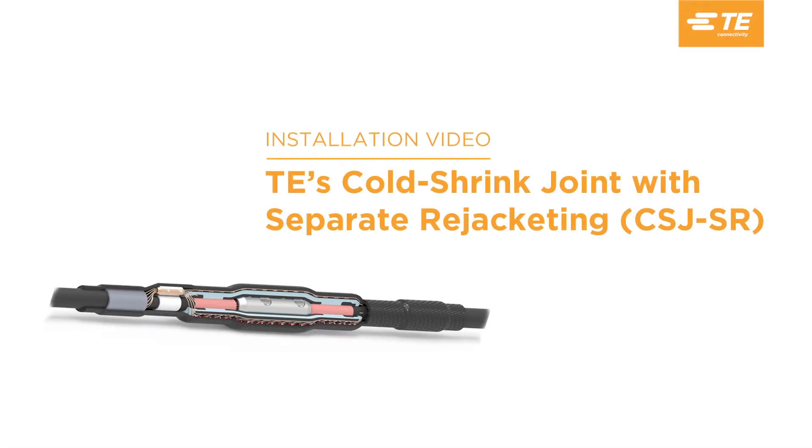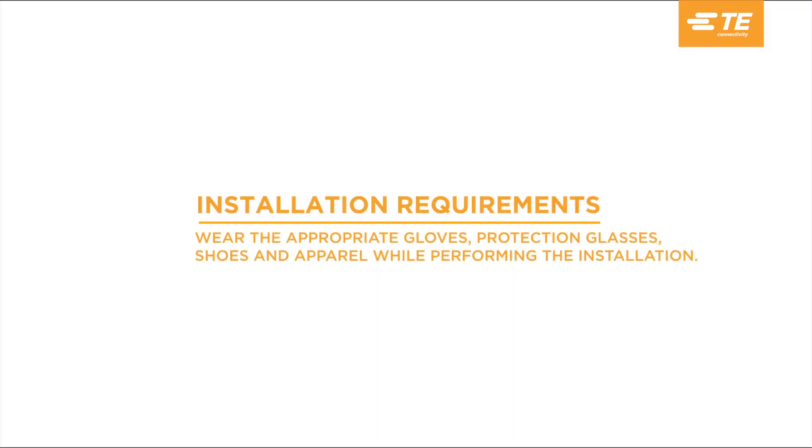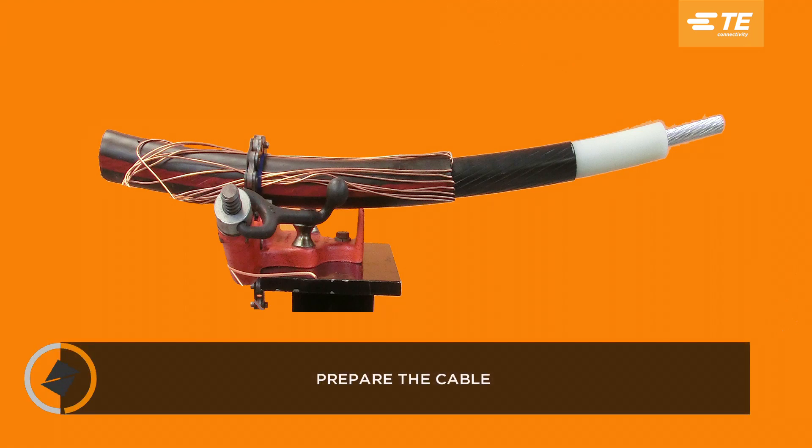This video is a demonstration of the installation of a cold shrink joint with separate rejacketing, or CSJ-SR. Before you begin, be sure to check that you have the proper kit using the kit selection table in the installation instructions. Prepare the cables for installation as shown in the installation instructions.